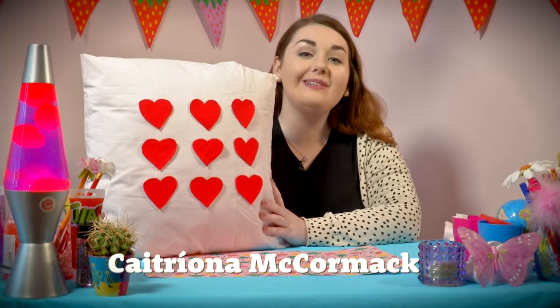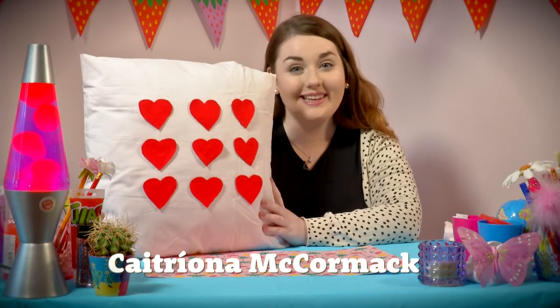Hello, I'm Trina and I'm going to talk to you about the Pillar of Valentine's Day. I'm going to talk to you about the Pillar of Valentine's Day.